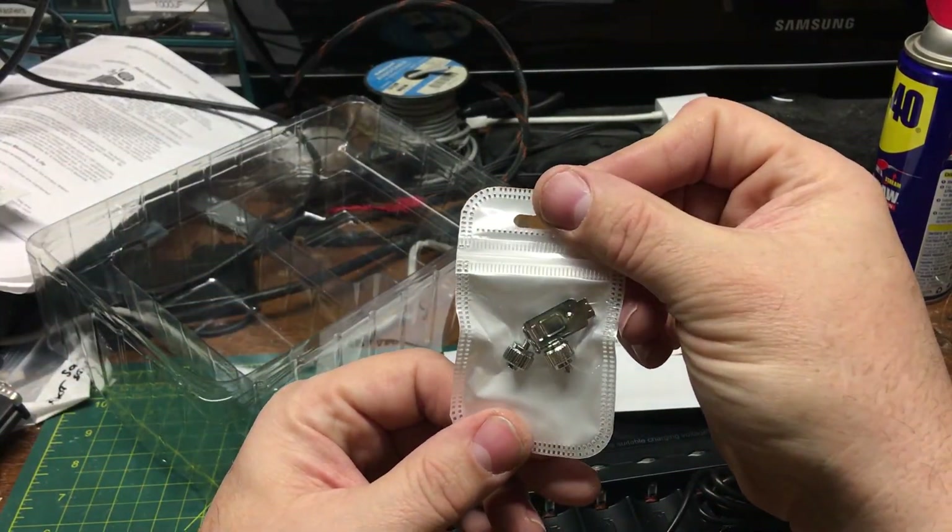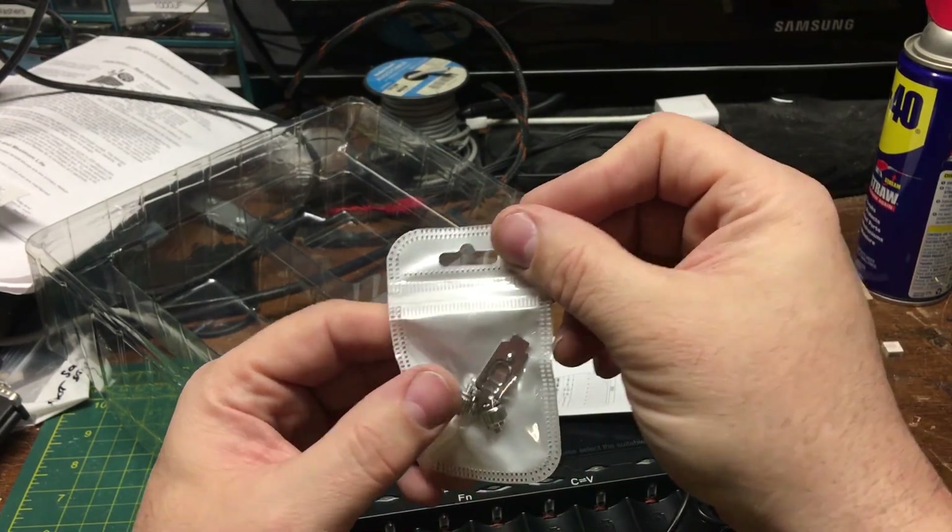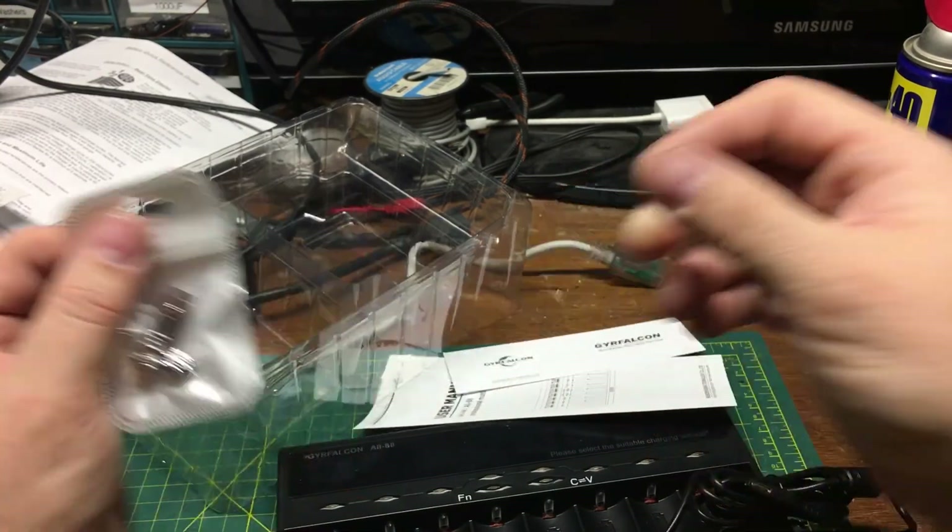And a couple little ancillary doodads — what is this? A couple of silver little... hoop-a-joobs. I'm sure I have no idea what those are for.